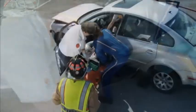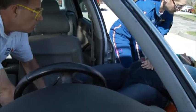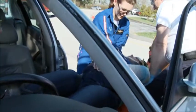Once the patient is on the board, the leg straps and upper torso strap can be released and the patient moved and centered onto the board. After the patient is positioned on the long backboard, the vest device is left secured in place to continue to immobilize the patient's head, neck, and torso.